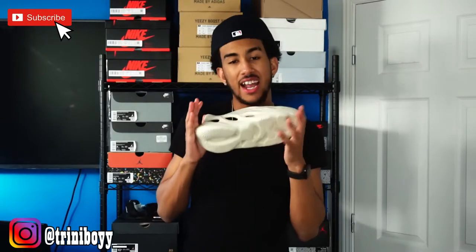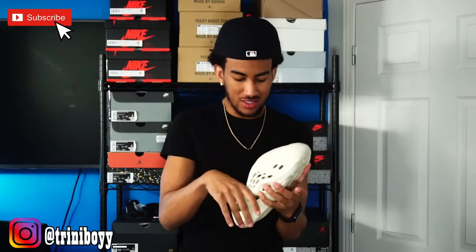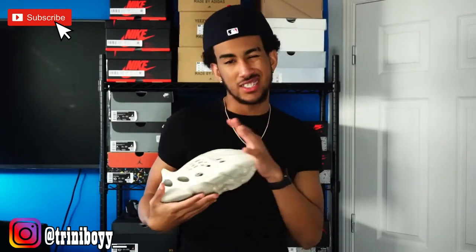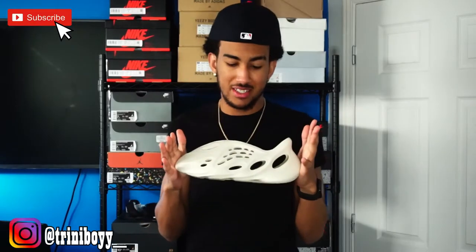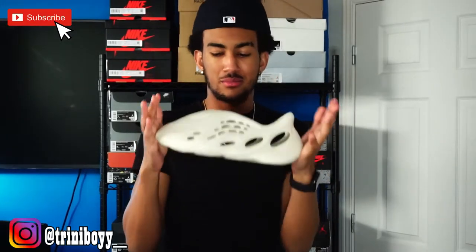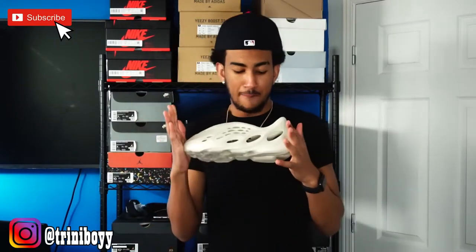After further review, I ain't even gonna lie — I'm starting to like this shoe. It's starting to grow on me. I would not pay resale price on this, but for retail price — $80 US for a Yeezy — I would get them. Maybe not this colorway, but maybe a black one in the summer. I'd just need to see how people are rocking these sandals. I could picture something like nice shorts with a black top and a chain, something like that.